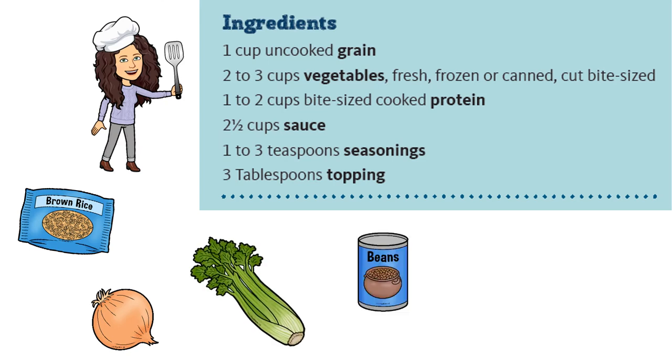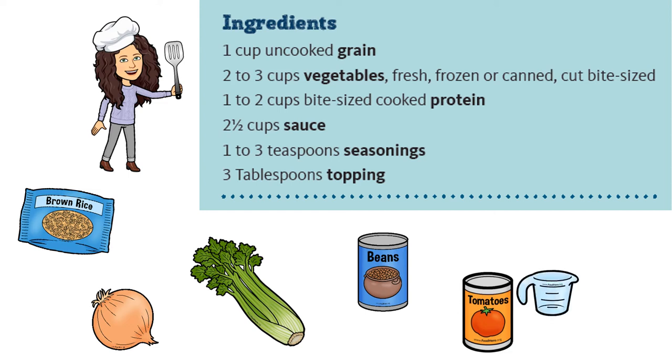For the grain we have rice, for the vegetables we have onion and celery, and for the protein we're using beans. Did you know that beans can count as a vegetable too? But this time we're going to use them for the protein. We also have a can of tomato sauce.